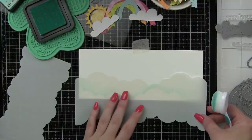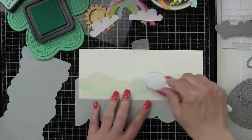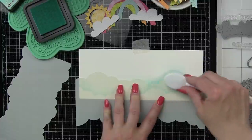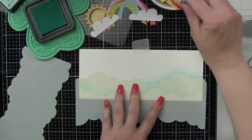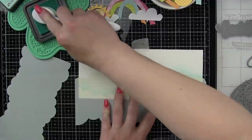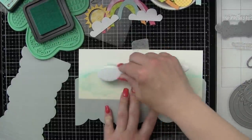To reduce layers even more we are stenciling the Lawn Fawn cloudy slimline stencils directly to some slimline card bases. Simon Says Stamp has some incredible pre-cut pre-scored card bases including the slimline and mini slimline, and I am using the standard slimline for my project today.